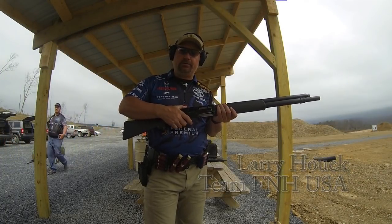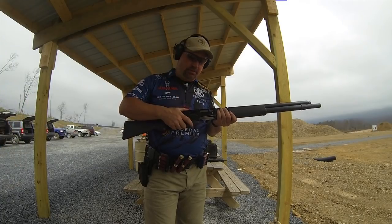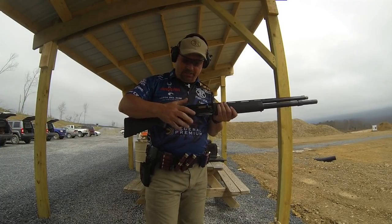Hey fans, Truth About Guns, Larry Howe from Team FN, out here with Nick on the range. He's going to show you the strong hand load of the shotgun.